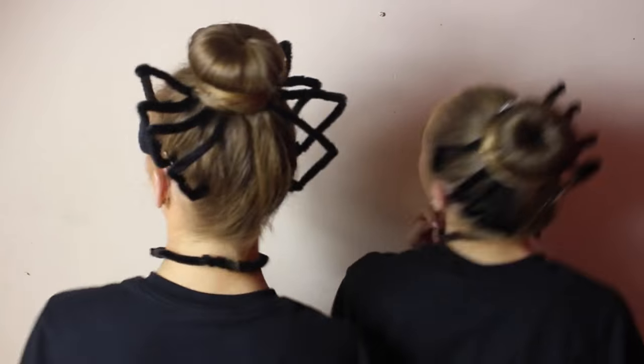In today's video, we're making these guys. They're spiders. We decided to make these because we saw them on a Facebook video and we loved them so much that we wanted to share them with you guys and teach you how to make them. But before we get on with the video, be sure to subscribe if you haven't already and give it a big thumbs up if you like it.